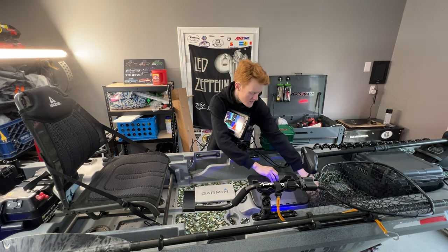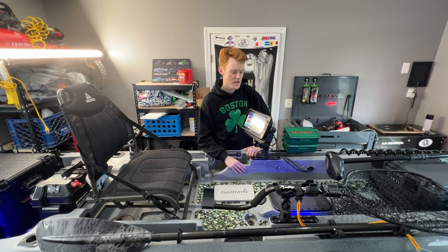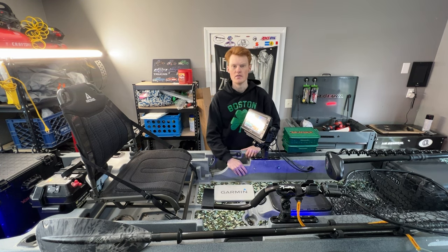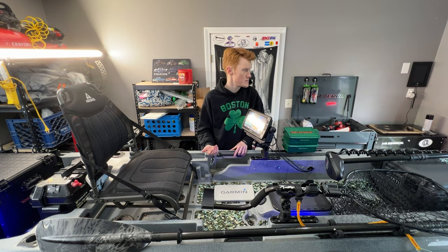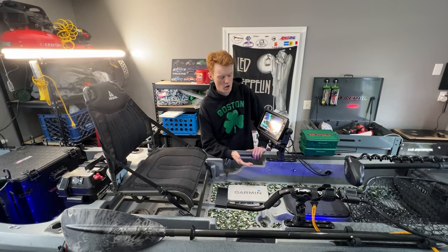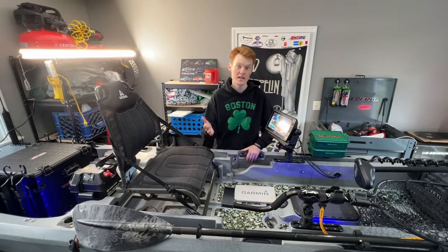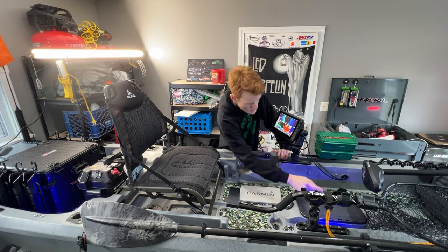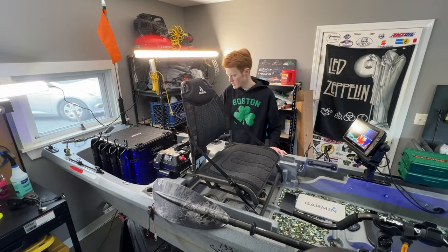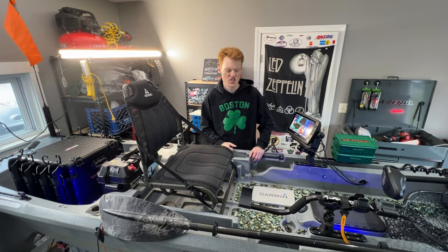The Yak Power button lights — I said in the one-year buyer's review that I was not a big fan, and I'm saying with 100% certainty I'm definitely not a big fan. I love Yak Power overall, but these button lights have had to be replaced multiple times. Some are out, some are flickering, and I have to hit them multiple times to get them to turn on. If I ever do another kayak build, I don't think I'm going to add these.